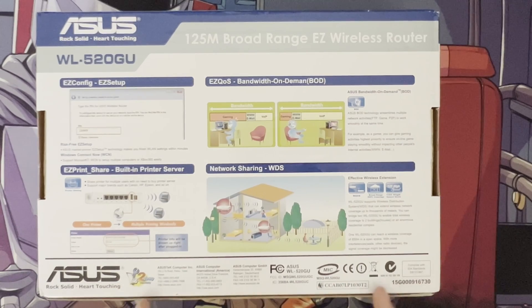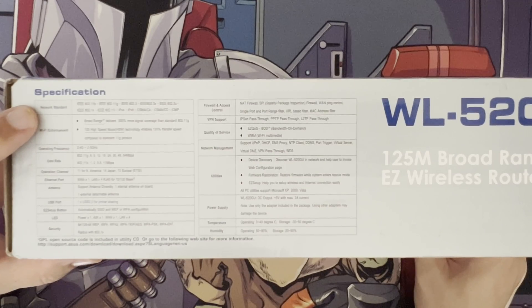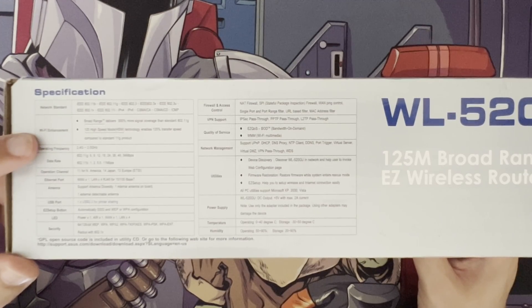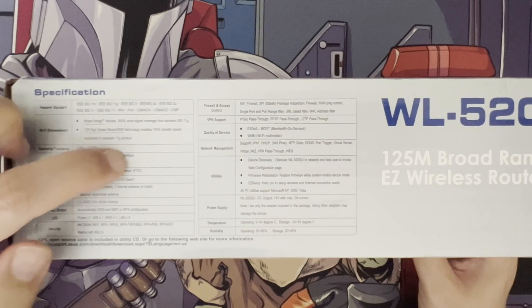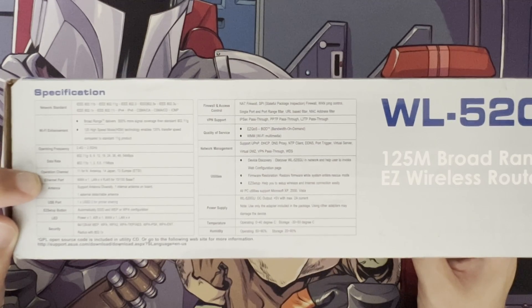We can see some of the old addresses and standards on the router. Going around to the front, the network standards listed are 802.11b and 802.11g. It even supports both IPv4 and IPv6 — that shows how long IPv6 has been around. The broad-range feature and 125 high-speed mode compare it to standard wireless G. Data rates go up to 54 Mbps on G and 11 Mbps on B. Channels supported are 11 for North America, 14 for Japan, and 13 for Europe.